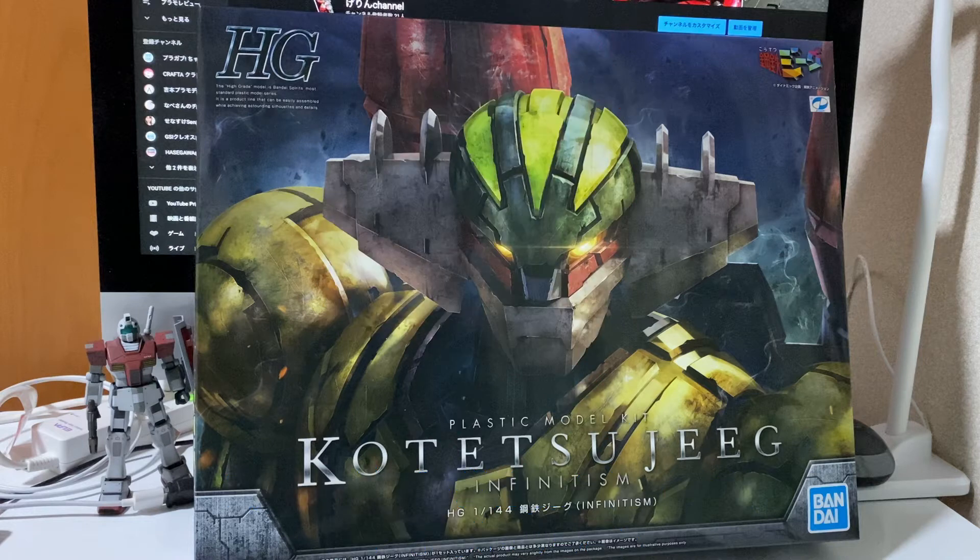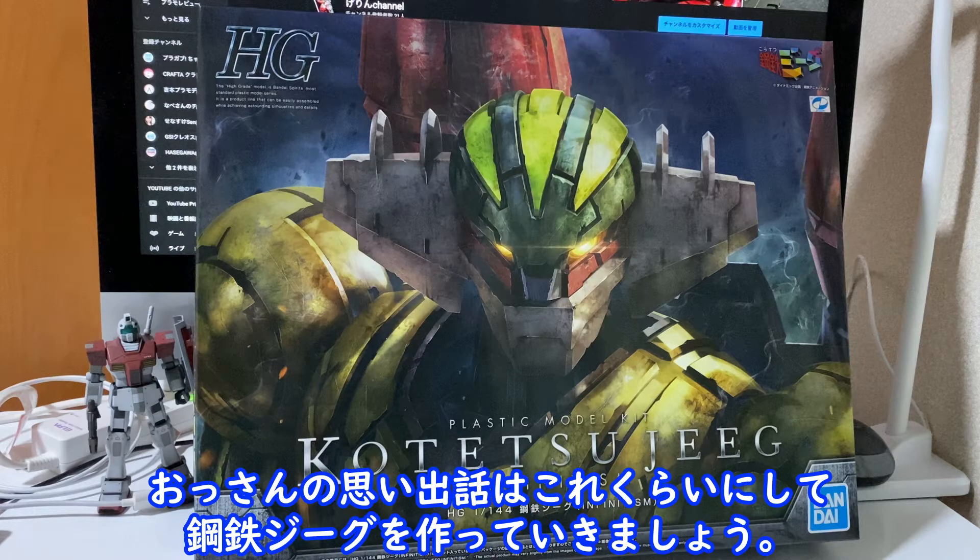手勝ちで思いました。オッサンの思い出話はこれくらいにして、鋼鉄ギーグを作っていきましょう。(I thought it was a win by hand. Enough of the old man's reminiscing — let's build Kotetsu Jeeg.)